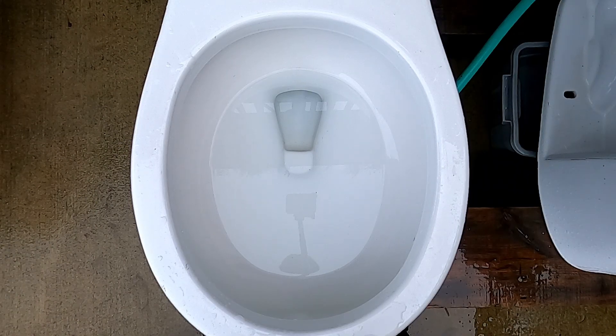Hey guys, today we're gonna flush some thick fabric on my 2008 Kohler Cimarron Class 5, on a high bucket tank with the siphon jet blocked. First let's give it a regular flush.